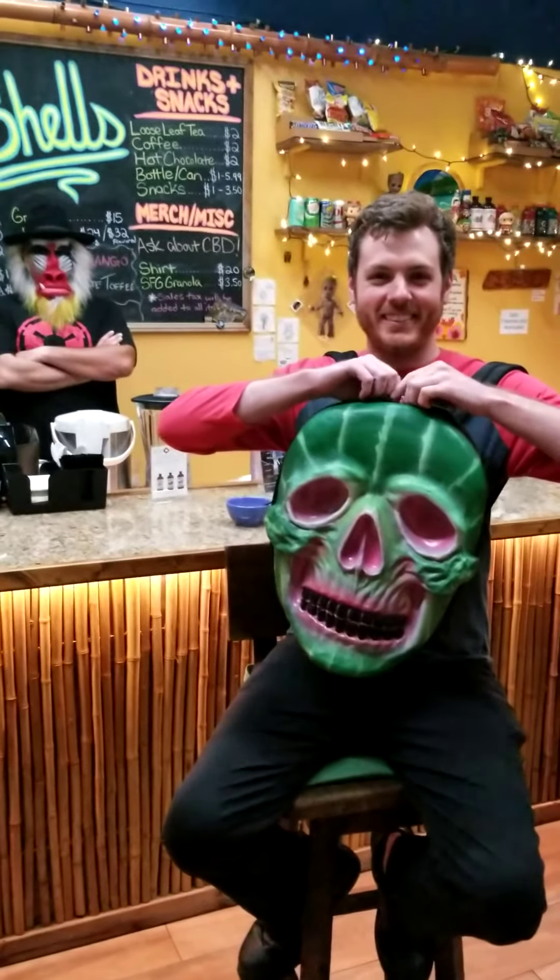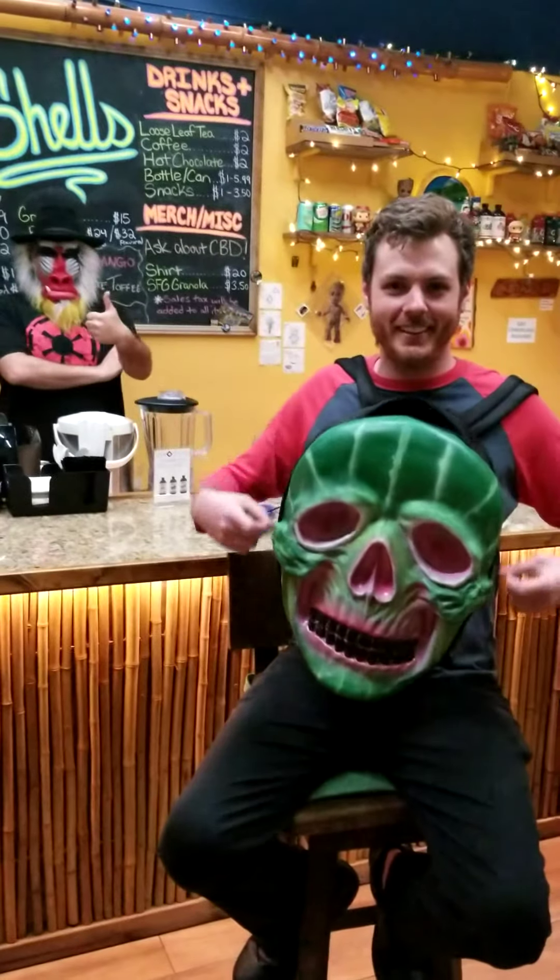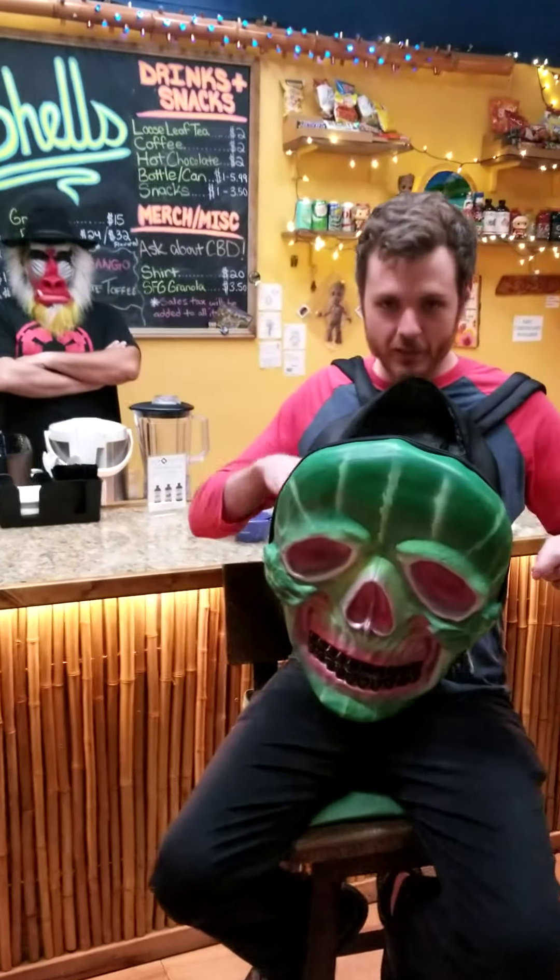Today I've got some good stuff for you guys. Come look in my bag of treasure.